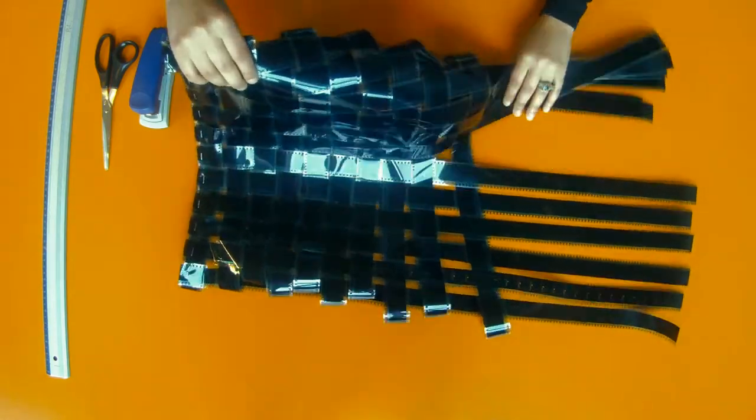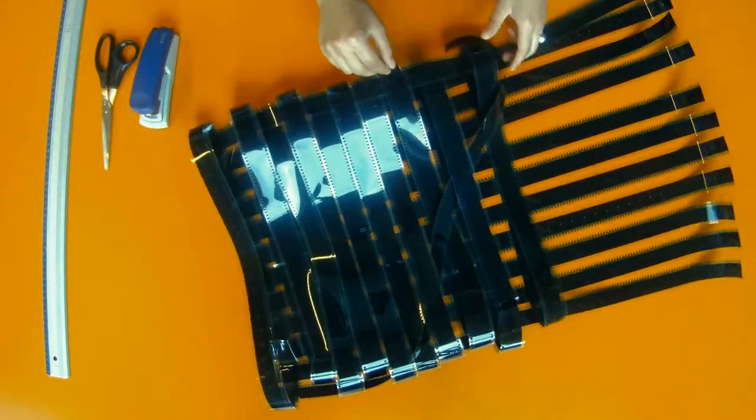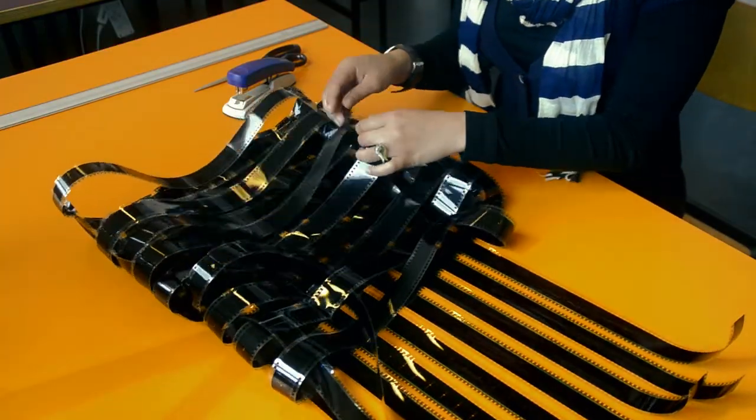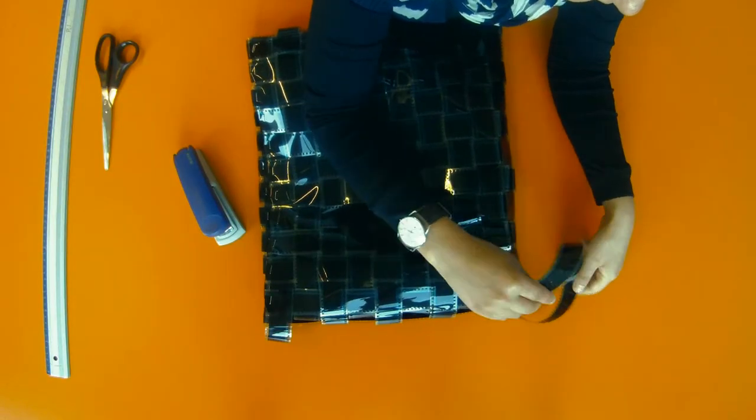After finishing one side of the bag, you turn to the other side and go on weaving the stripes in the same way. Finally, you staple them together with the last loop at the opening side. Now the bag is weaved.